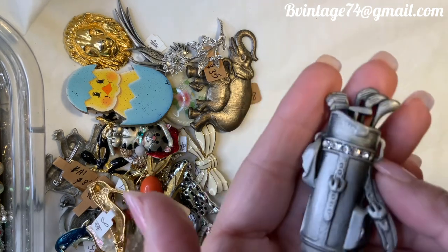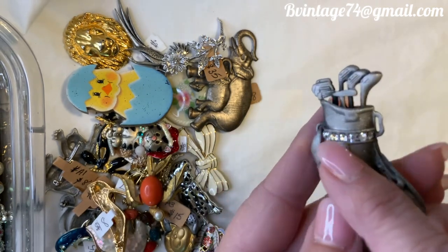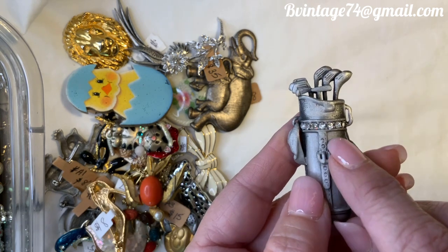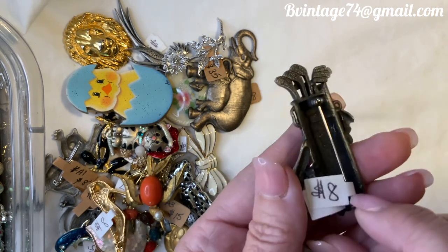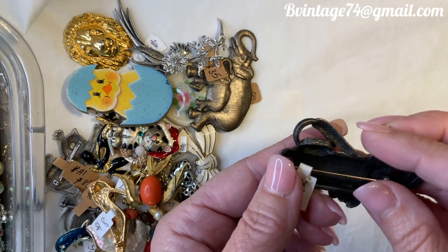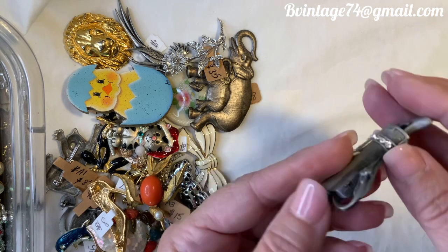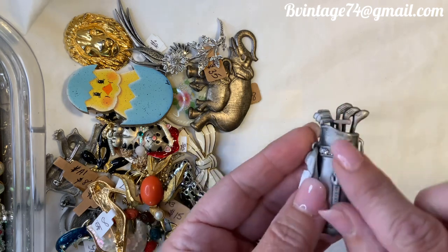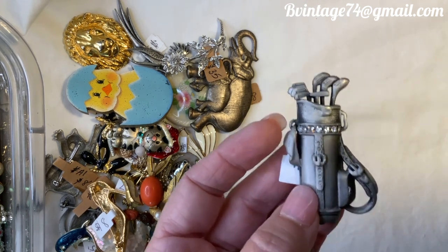This next one looks like a JJ but it is not — it is a pewter brooch with beautiful rhinestones along the strap line of the bag. It is $8, number 85, and the designer is AJC. Look at the detail on the towel and on the irons — what a great gift for a golfer.